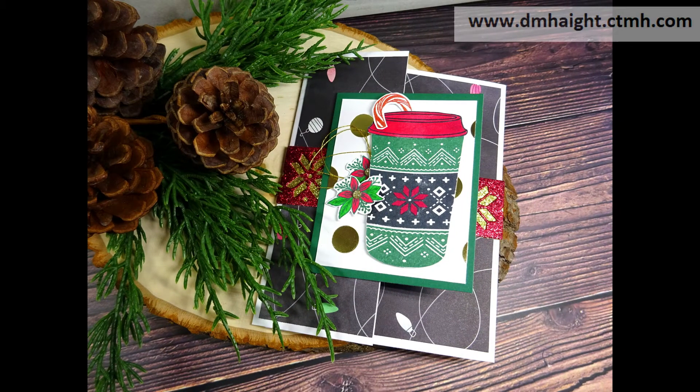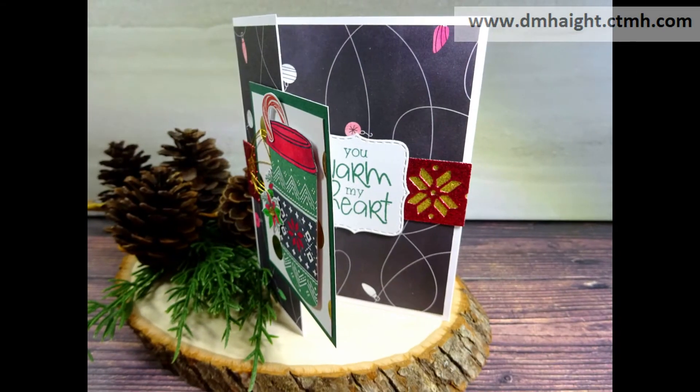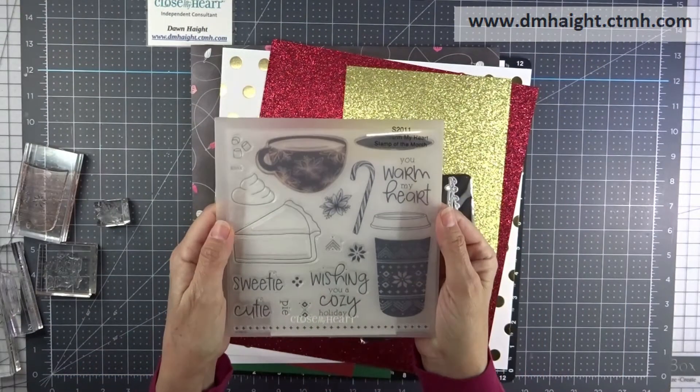Hey everyone, this is Dawn. Welcome to my YouTube channel. Today I'm going to show you how to make another card using the November Stamp of the Month called You Warm My Heart.